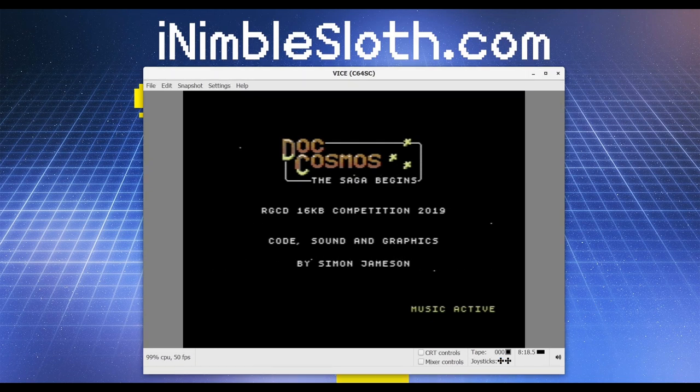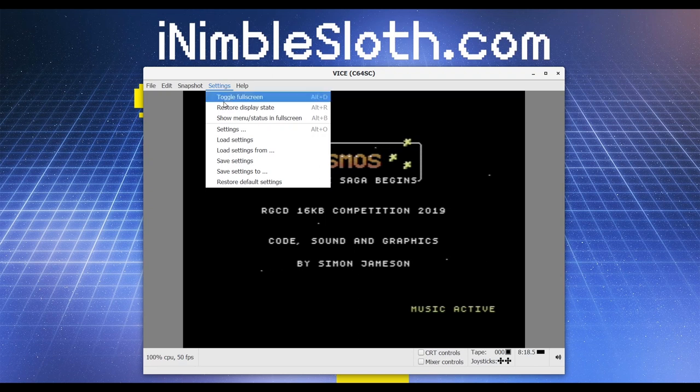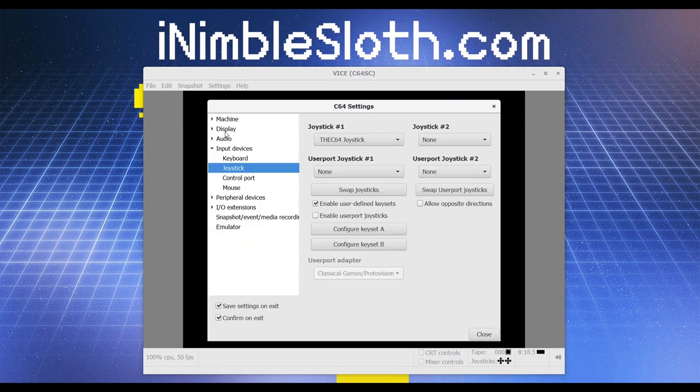If you find that the fire buttons are having no effect when starting the game, this is because the joystick is plugged into the wrong port on the C64. In that case, go to Settings → Joystick and swap joysticks.